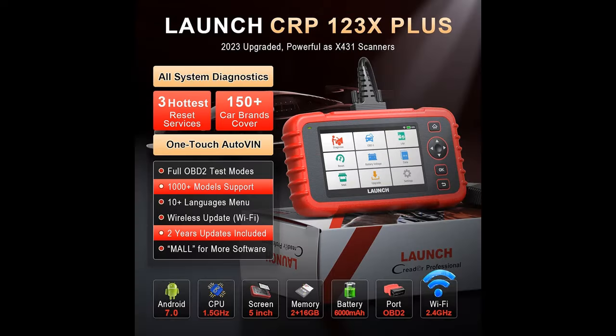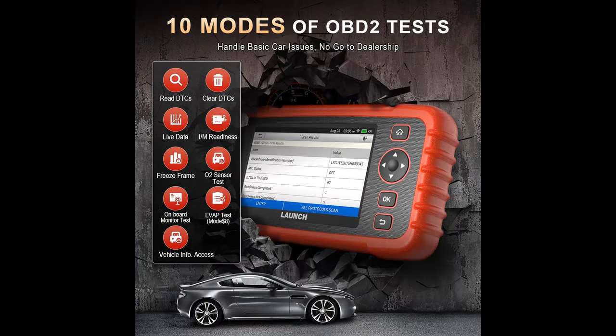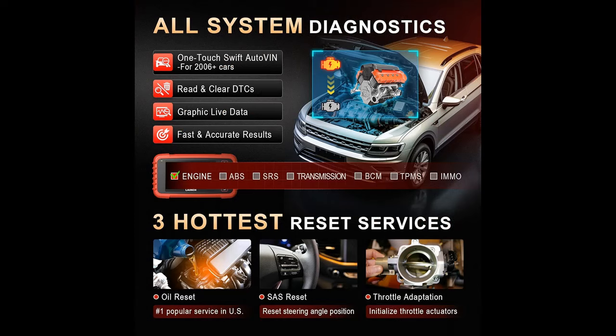99% car compatibility: the CRP123X Plus car scanner works on 99% of passenger cars made in the U.S., EU, and Asia after 1996 with a 16-pin OBD2 connector. Supported protocols include J1850 PWM, CAN, ISO 9141, J1850 VPW, and KWP2000. Regular online upgrades will keep this diagnostic tool's coverage expanding, so you don't need to buy a new OBD2 scanner to cope with 2024 recent car models.